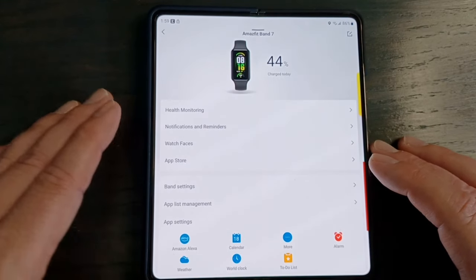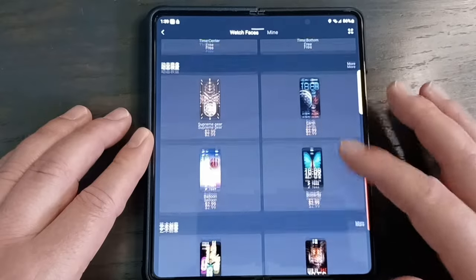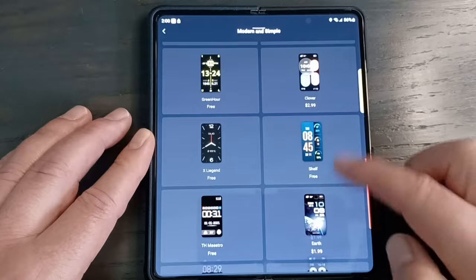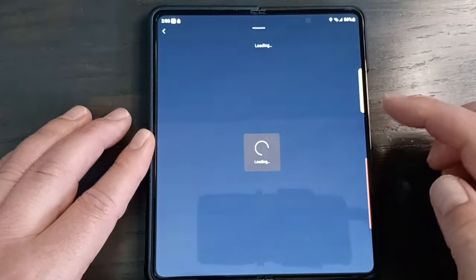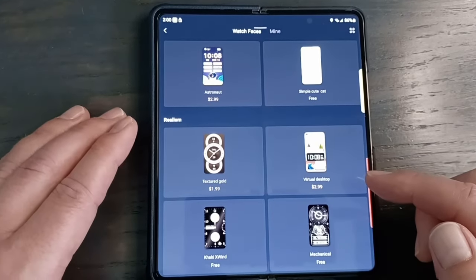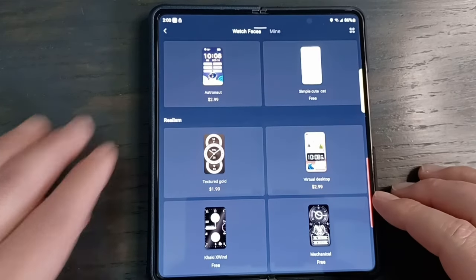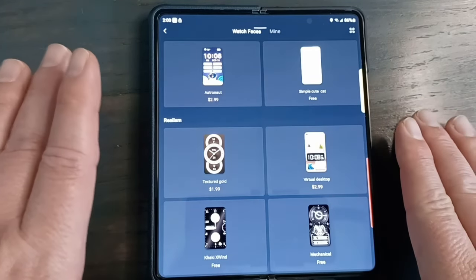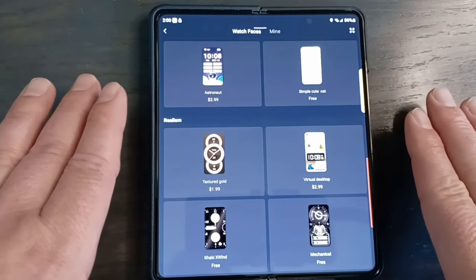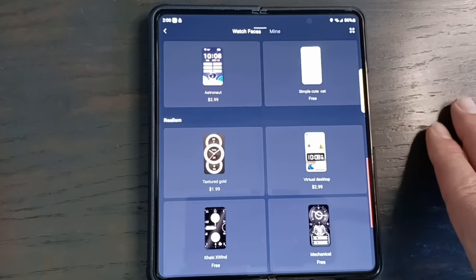The watch has about 50 watch faces with various categories, though some are duplicated across categories. There's a good selection but realistically you'll probably only like five or ten. You can store several on the watch and toggle through them without opening the app. There's no official way to add more, but there's an unofficial app called Amazfaces (A-M-A-Z faces) available in app stores that gives you additional watch face options.